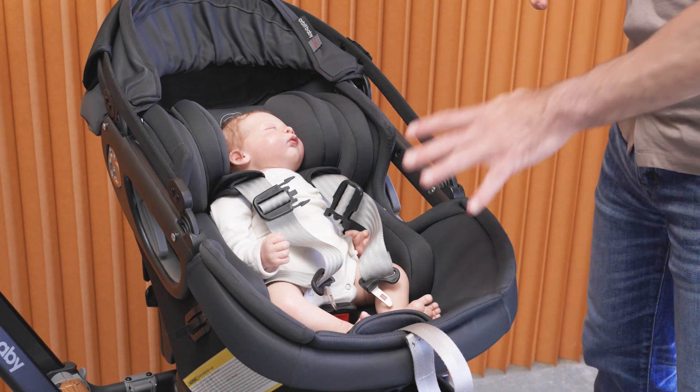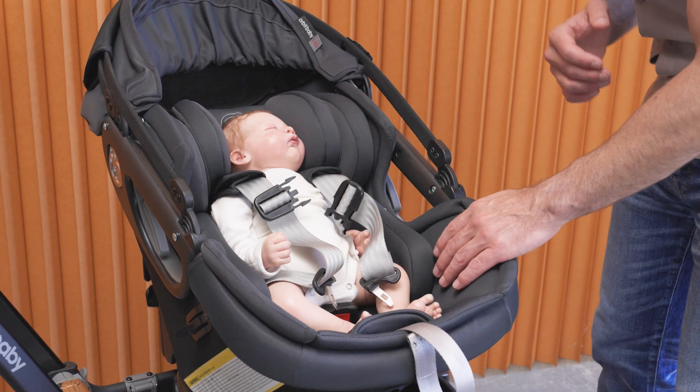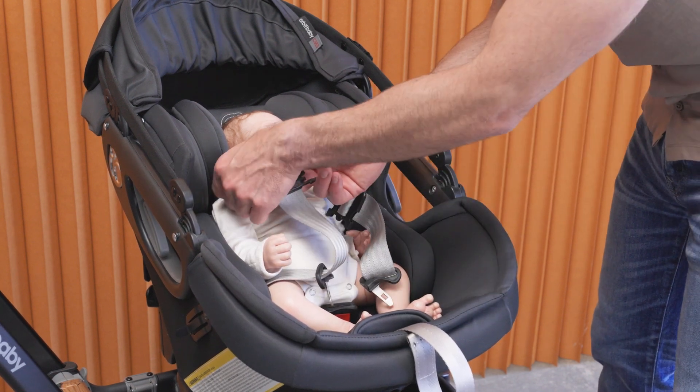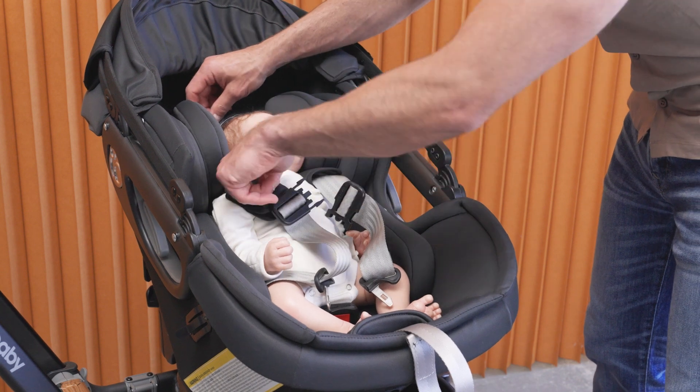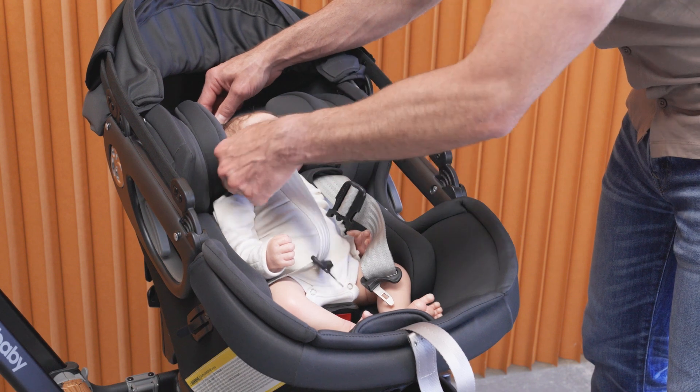I'm going to show you how to harness your baby using the newborn inserts with all of the components. I've placed my training doll in the seat and made sure that the harness straps are coming over the baby's shoulders, with the harness in the lowest setting coming from just below the baby's shoulders.